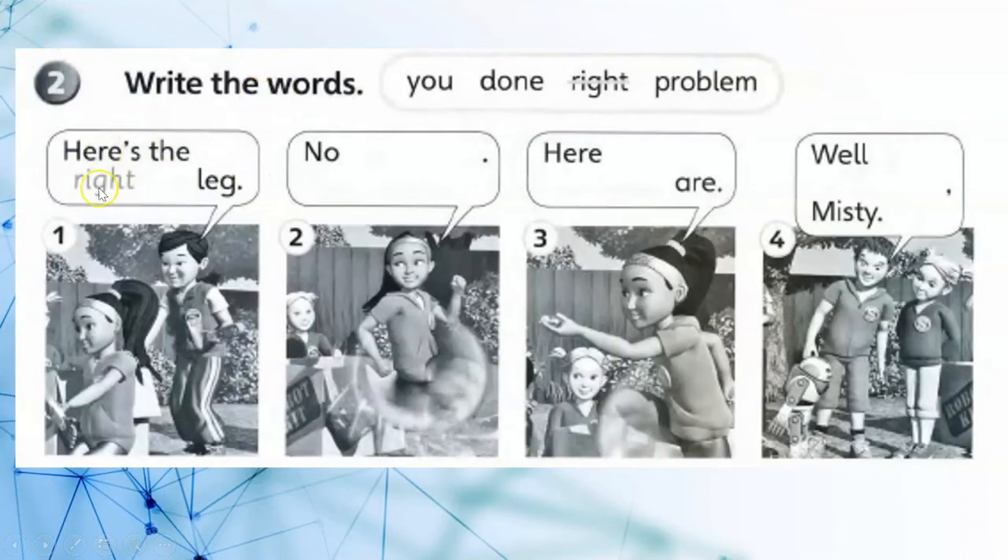3. Write the words. Here's the right leg. 4. No problem! Here you are! 5. Well done, Misty!